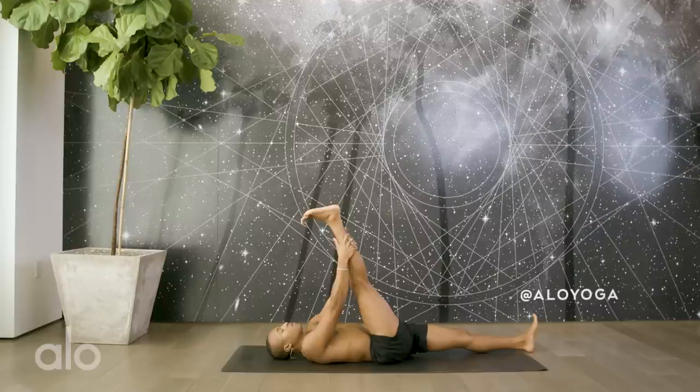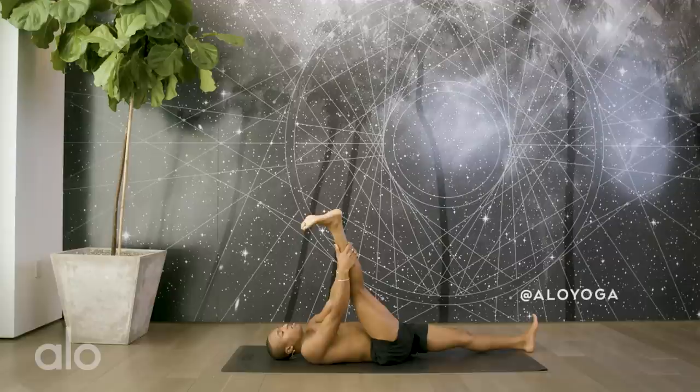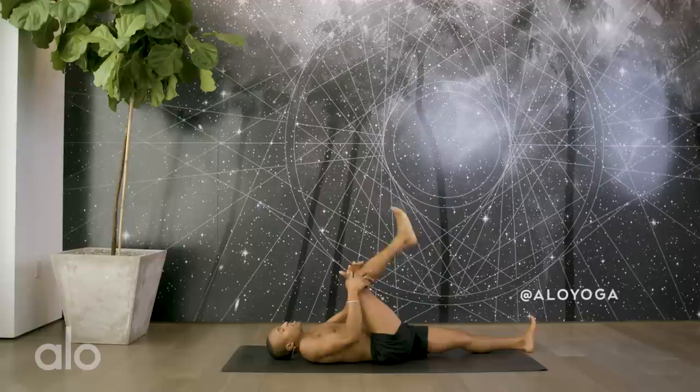Now keep your hands where they are. Flex the toes towards the shin. Engage the right leg, especially the quadriceps — the front of the leg — and sway from the right with an inhale and to the left with an exhale. To the right with an inhale, to the left with an exhale. Continue for a few more rounds, right and left.